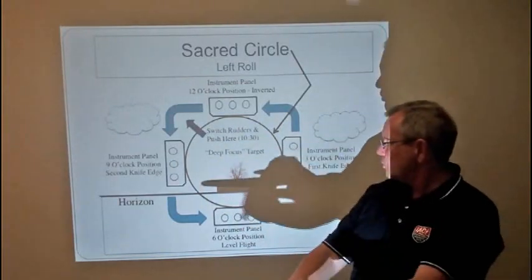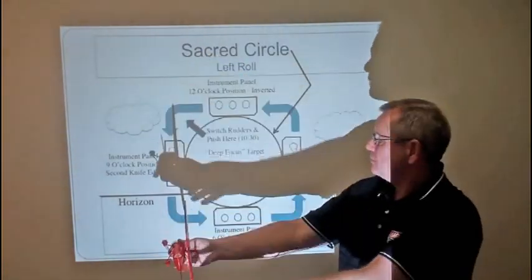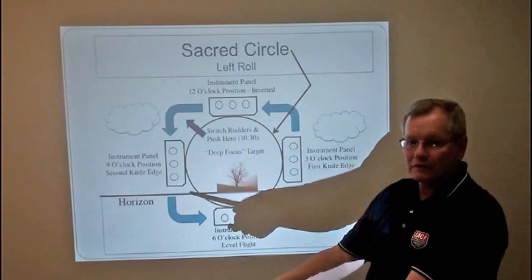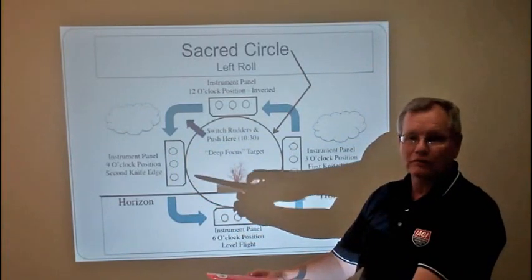In the case of a four-point roll, you're going to stop at the knife edge, at the inverted position, back at the second knife edge, and come around back to level flight. So now we've broken the roll into four equal parts.